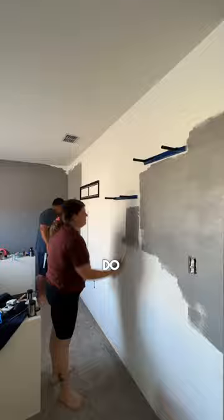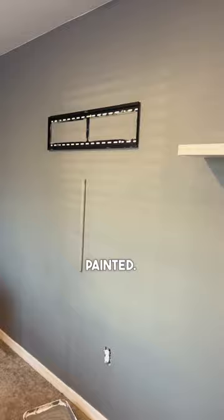Next, all we had left to do was hit it with some paint. We finally got the game room completely painted.